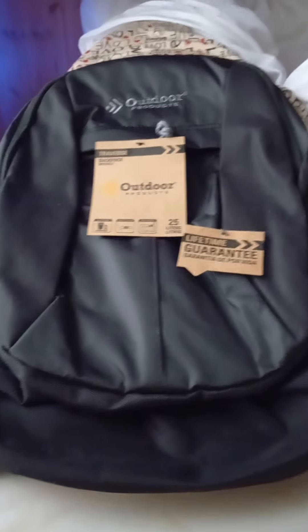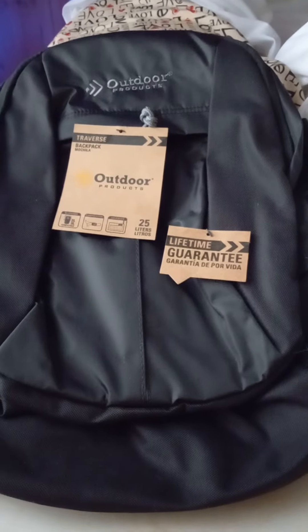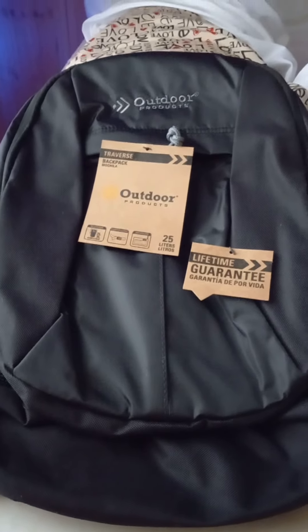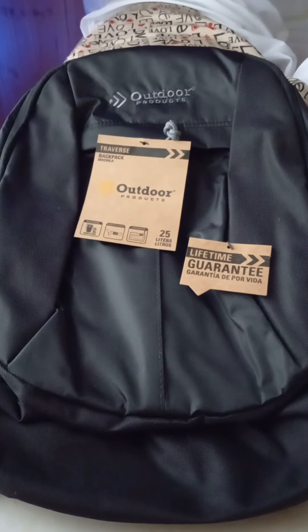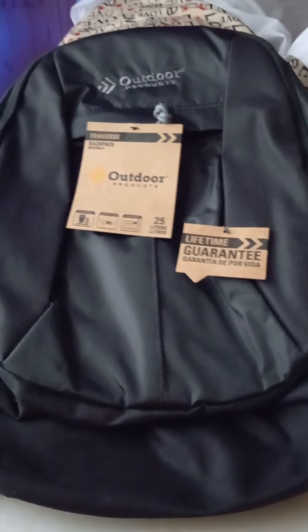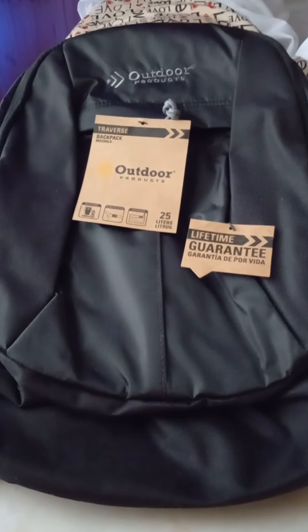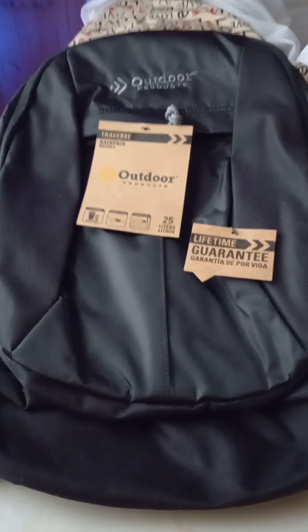Okay, exciting day for me because of this book bag. Now, anyone who has not seen my Friday vlog from yesterday — I said I have three obsessions: book bags, tents, and those little reusable shopping bags.